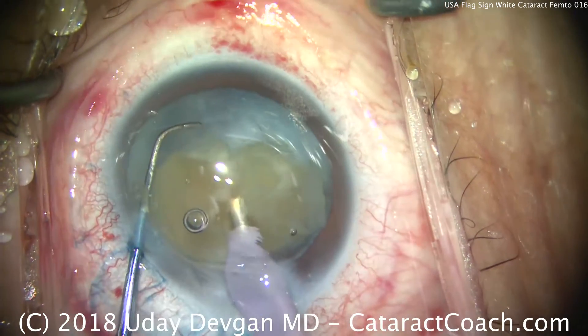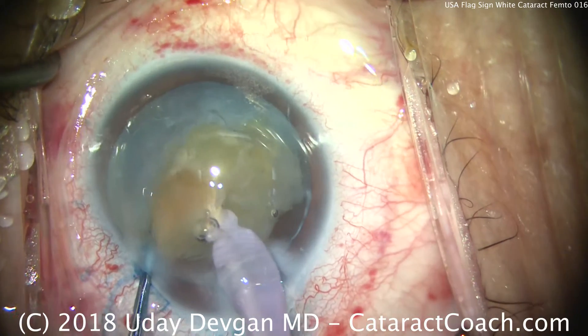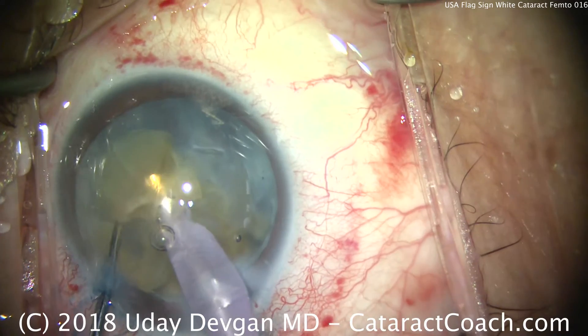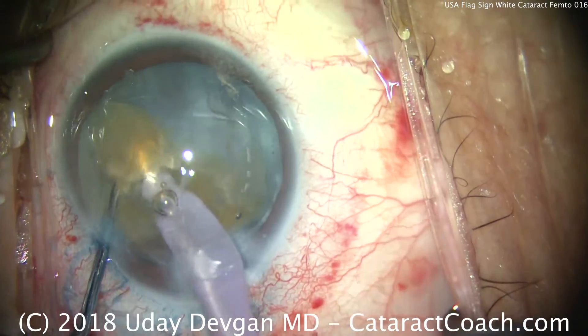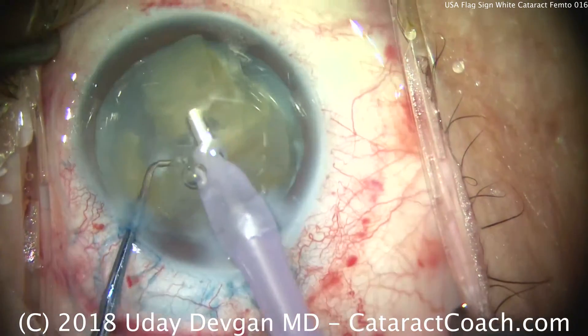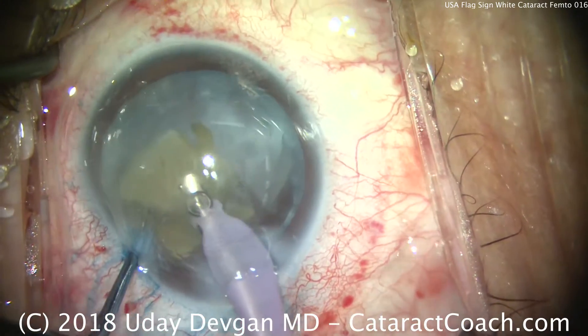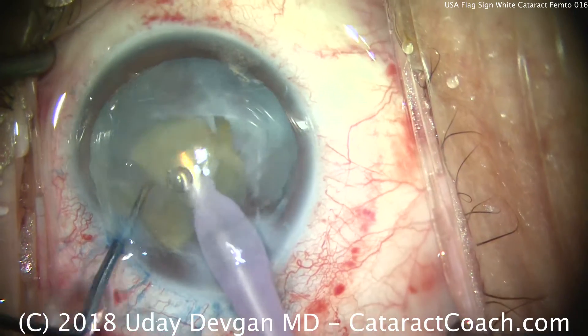The chopper is used to bring the pieces centrally and break them into small pieces. Little fragments are being aspirated down. That red subconjunctival hemorrhage ring will go away over the course of the next couple of days, and that, of course, is a side effect of using the femtosecond laser.